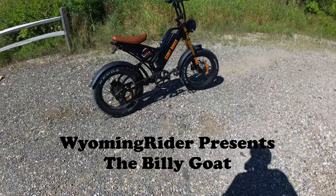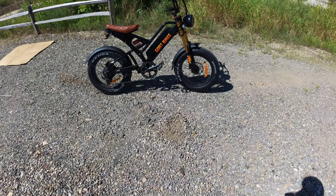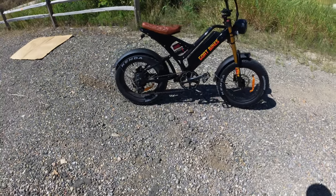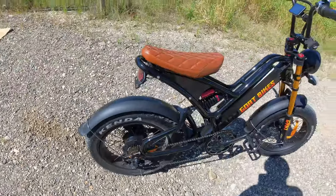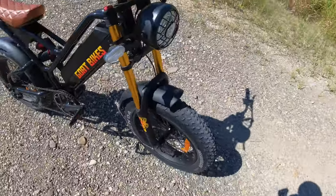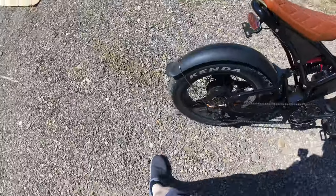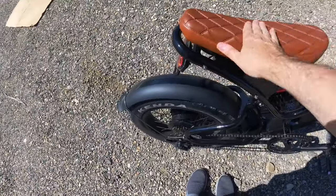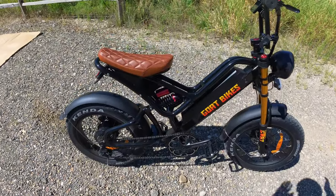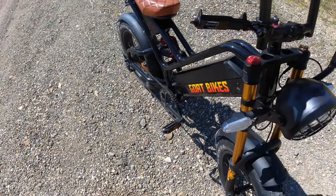Welcome, Warming Rider here. Today we'll be reviewing the Goat Bikes — a really good, very cool bike. It has 20 by 4 inch Kenda Crusade tires, a 1000 watt nominal Goat Bikes branded motor, tail lights, a very nice headlight, and turn signals on the front and back. It has plastic fenders, a nice cross-stitched seat, and a shock zone with air shocks offering quite a bit of travel on both front and back.